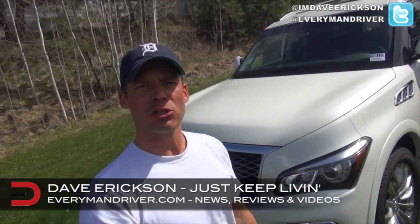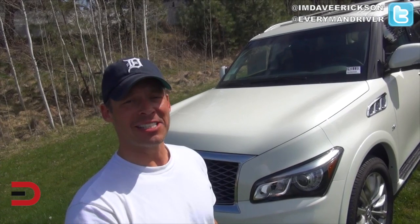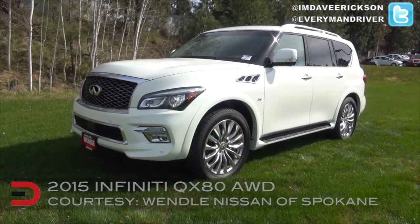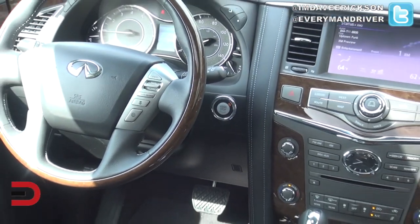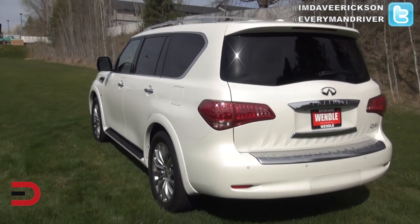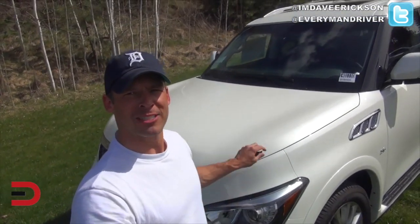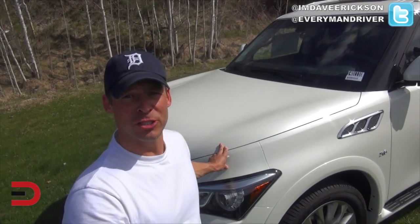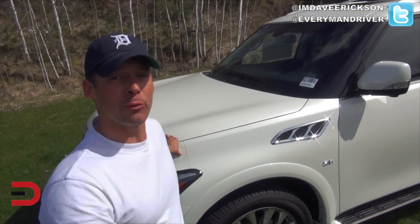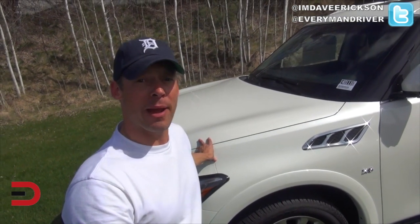Everyman Driver Nation, Dave Erickson here with my first look impressions of this 2015 Infiniti QX80 — this is a beast. Under the hood is a 5.6-liter V8 engine mated to a 7-speed automatic transmission. There is some major power here: 400 horses, 413 pound-feet of torque. And you need that because this has a towing capacity of 8,500 pounds.